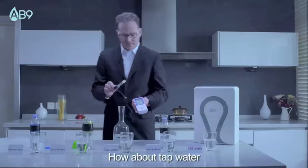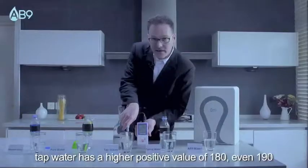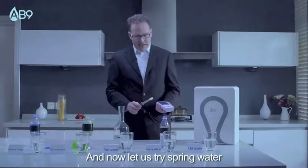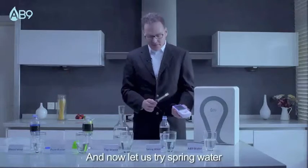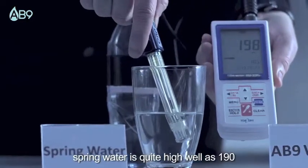How about tap water? Tap water has a higher positive value of 180, even 190. And now let's try spring water. Spring water is quite high as well, at around 190.